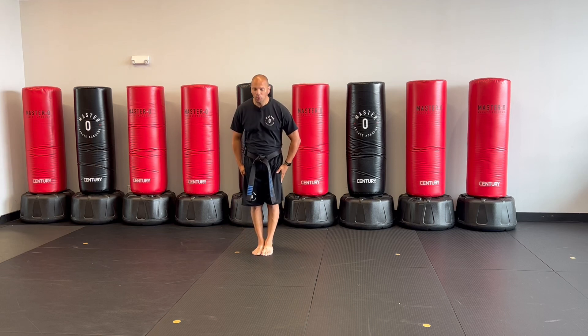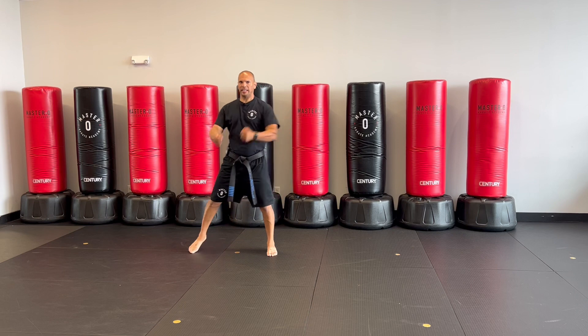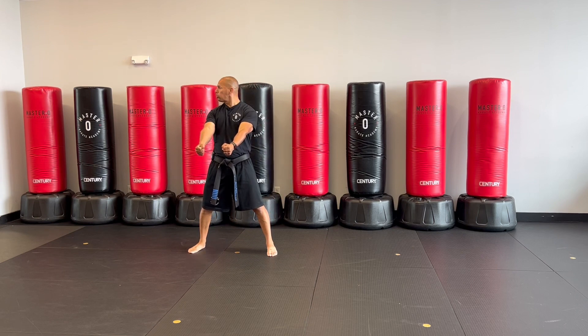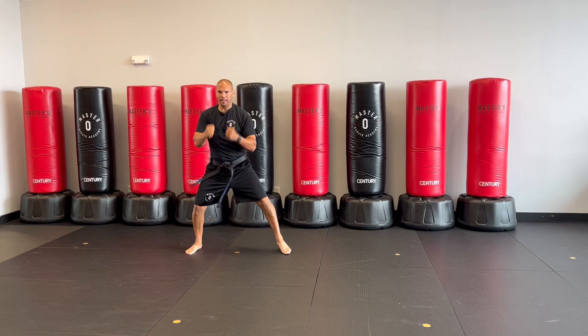Feet together. Master O, Universal Four. Kiai. Look, look, look. One, two, three, four. Kiai.